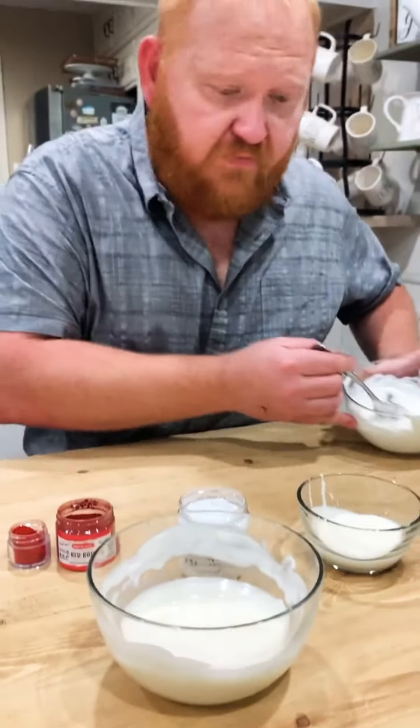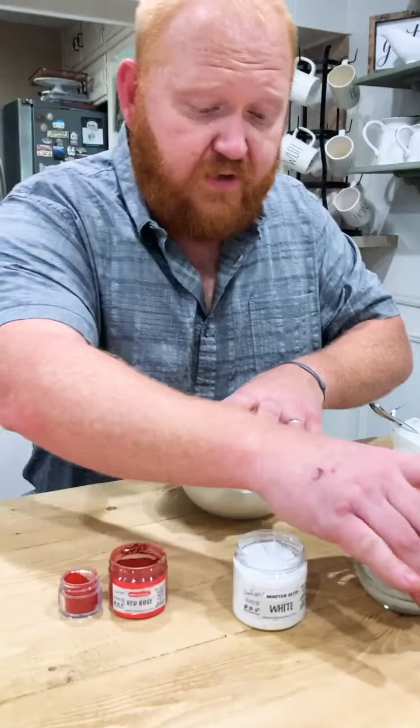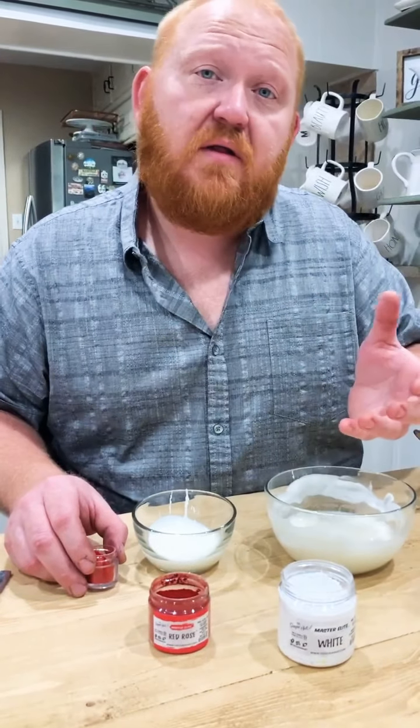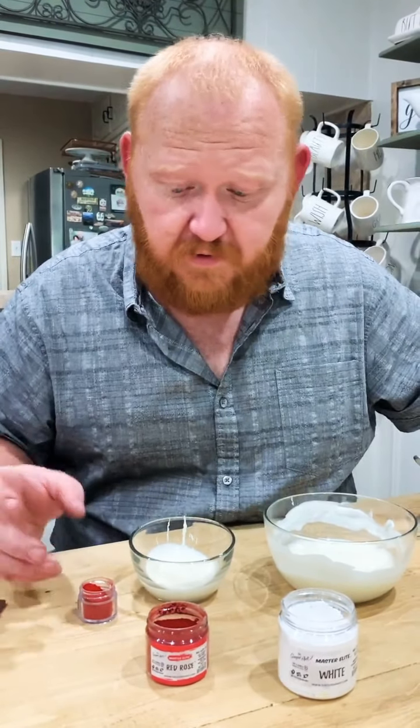Now, for those of you who are thinking you really want to get a beautiful red — I'm going to let you know, because the Master Elites are a little bit different. Like I said in my prior video, they need to have water to activate them. And as we know, water doesn't work well with chocolate — it'll cause it to seize up and tighten up and then it's no longer good.